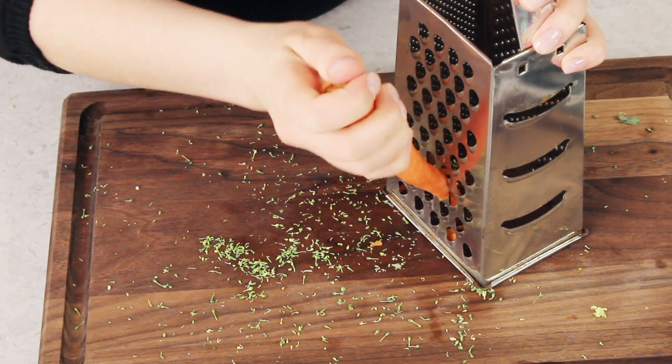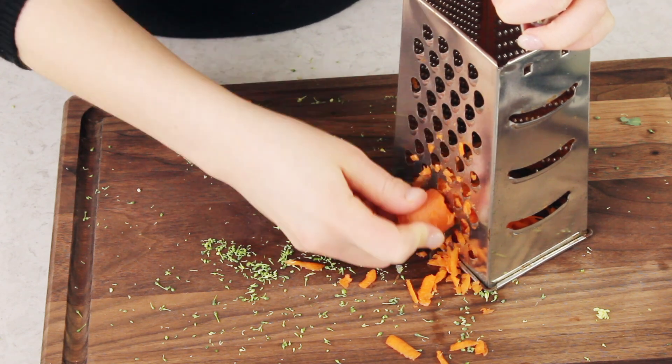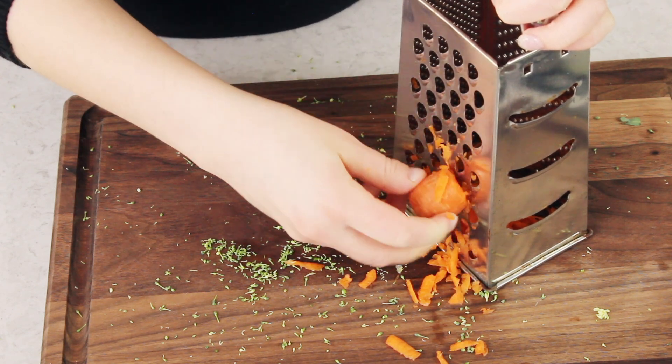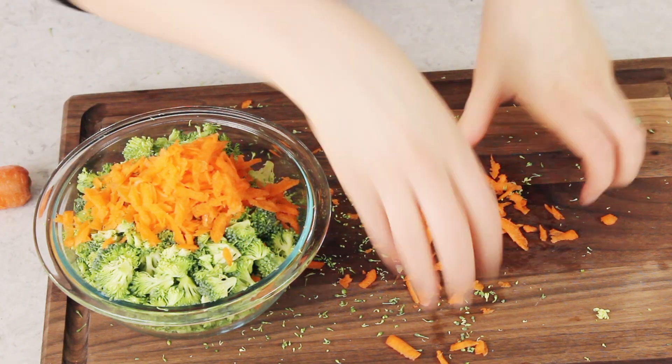We're also going to need one-third cup of grated carrot. You can peel this if you want — I usually don't, just make sure you wash it really well. If you wanted to use matchstick carrots, that would be fine too. These will be added to the soup at the same time as the broccoli, so I'm just going to toss those in with our broccoli florets.